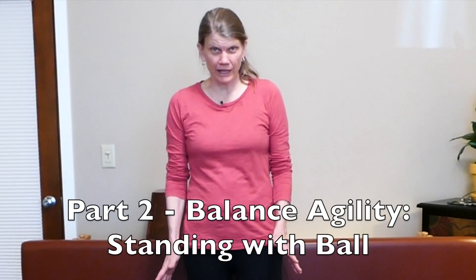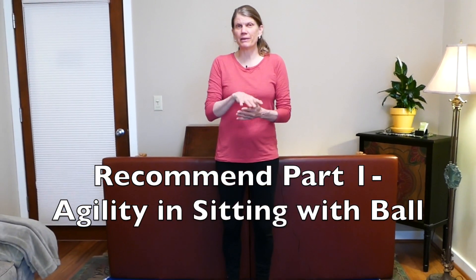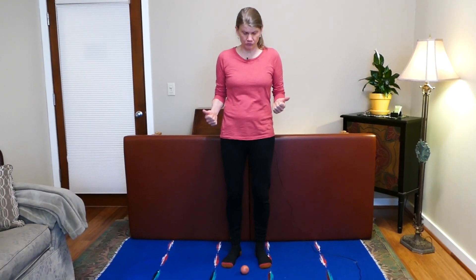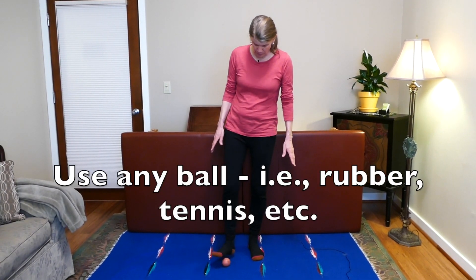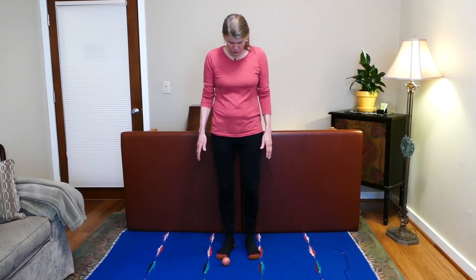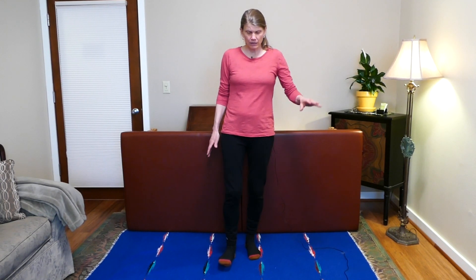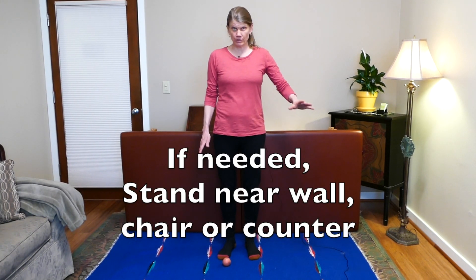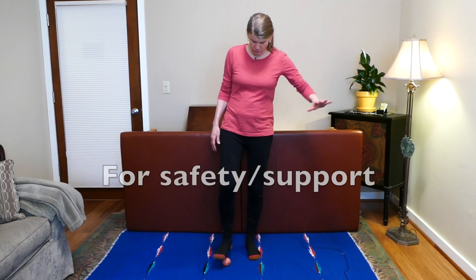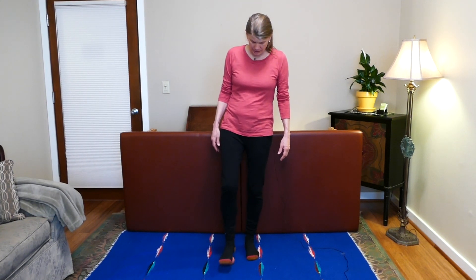Hi and welcome to part two of this balance series — working with a ball with your feet. Be sure you do part one; it's really important to develop balance in sitting before coming to standing. Today we're going to come to standing. Any kind of ball you like to use is fine. Standing is a lot more work than sitting, so if you have trouble with your balance, stand near a wall, chair, bench, or high counter that you can use for help.